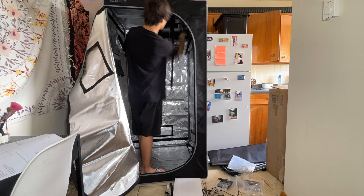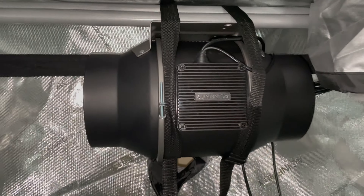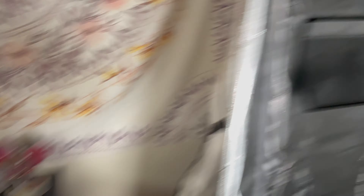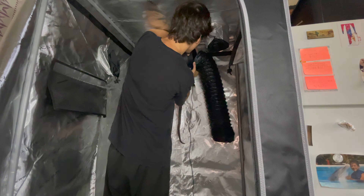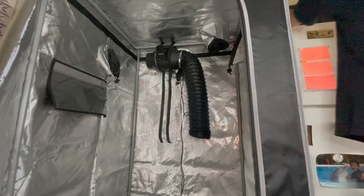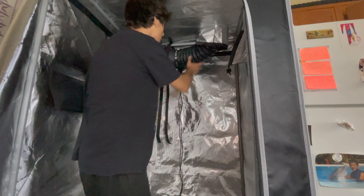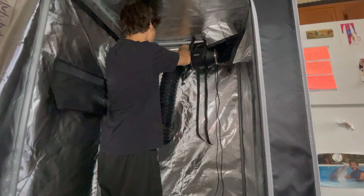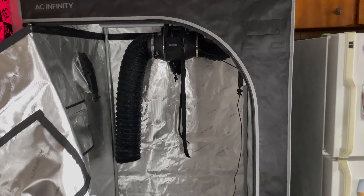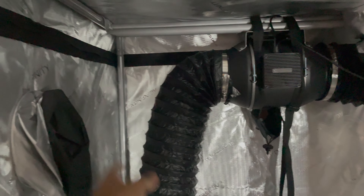Alright my brothers, we got the AC Infinity up here, and now we're gonna put this little thing on each side. Let's get the show on the road. Everything is official — everything is set up right there. We're still gonna have to send this extra part, but yeah, everything should be working.